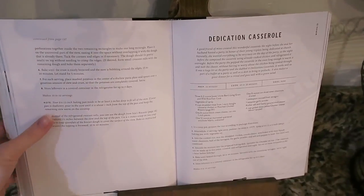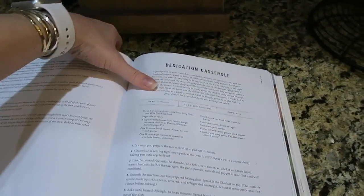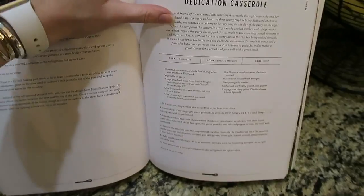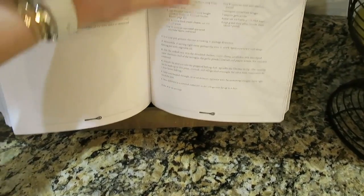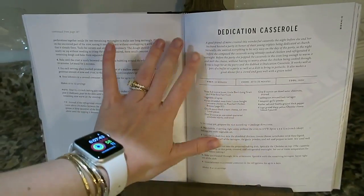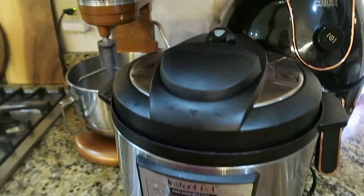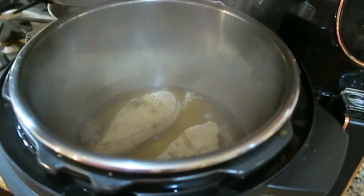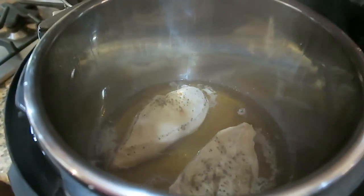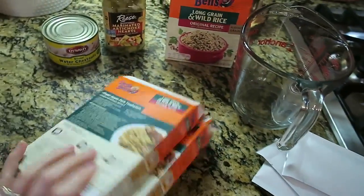Tonight's recipe is actually coming from the Magnolia Table cookbook. I recently got this cookbook and this will be my first recipe out of it, but you can probably expect quite a few more from me because they have so many good recipes. This is kind of just a chicken dish with a bunch of different ingredients that sounded really good. It calls for cooked chicken, so I went ahead and started my chicken earlier in the Instant Pot with some chicken broth and seasoning — it's cooked and ready to go.